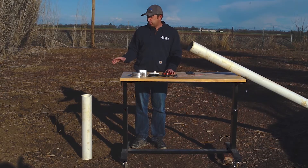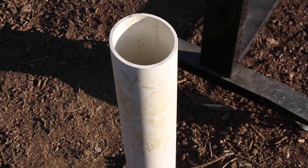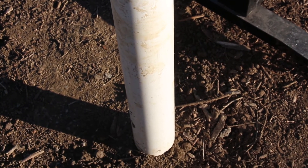First of all, if you have a well, you're either going to have a PVC or a steel well casing. The well casing goes down into the ground and it prevents dirt and other debris from coming into the well and filling it up.